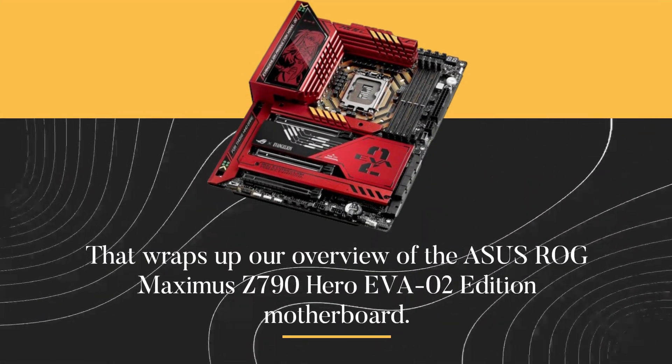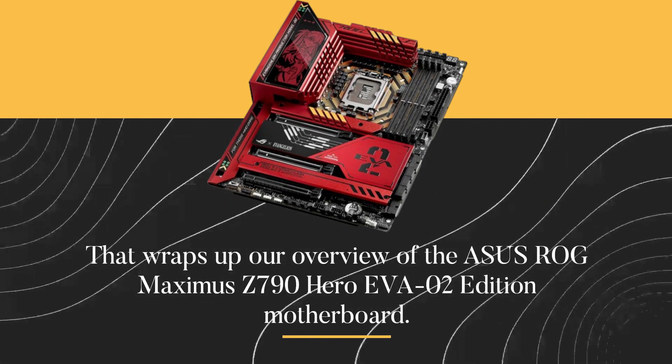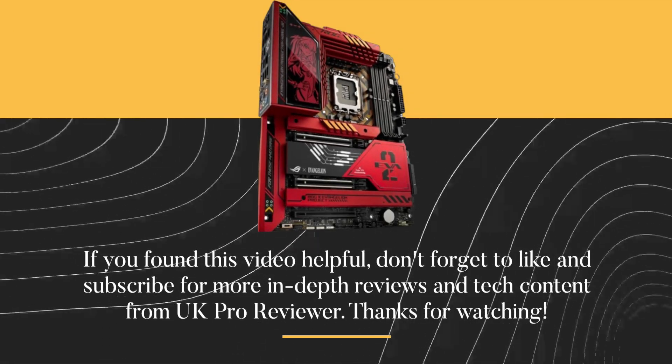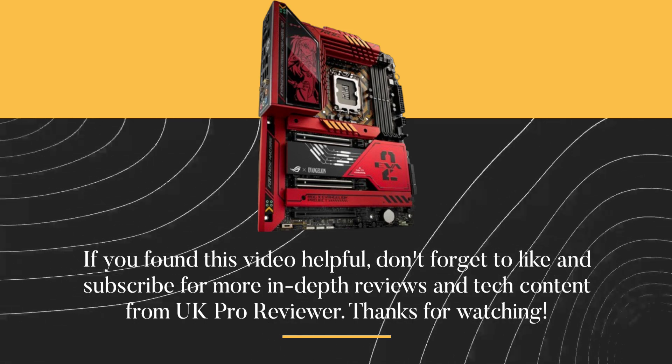That wraps up our overview of the ASUS ROG Maximus Z790 Hero EVA-02 Edition motherboard. If you found this video helpful, don't forget to like and subscribe for more in-depth reviews and tech content from UK Pro Reviewer. Thanks for watching.